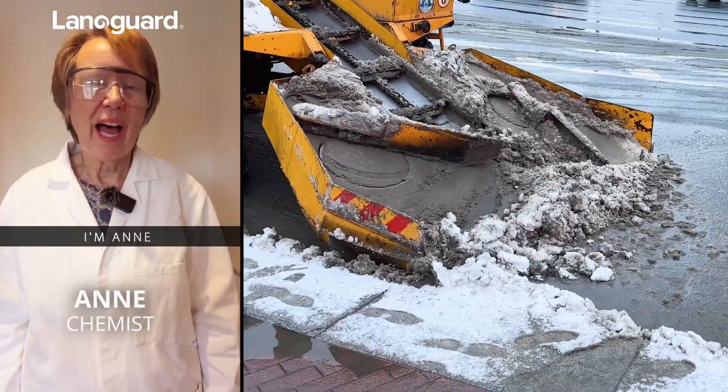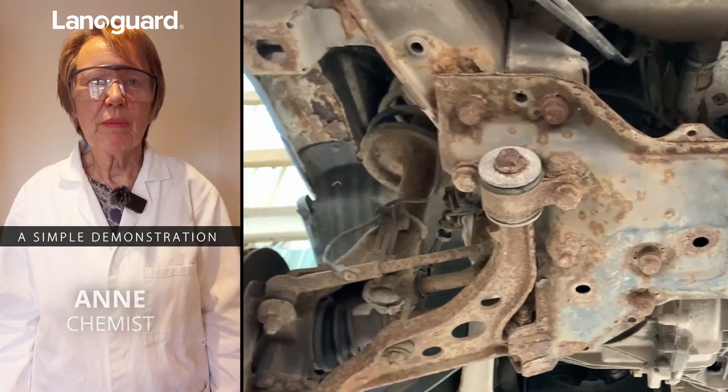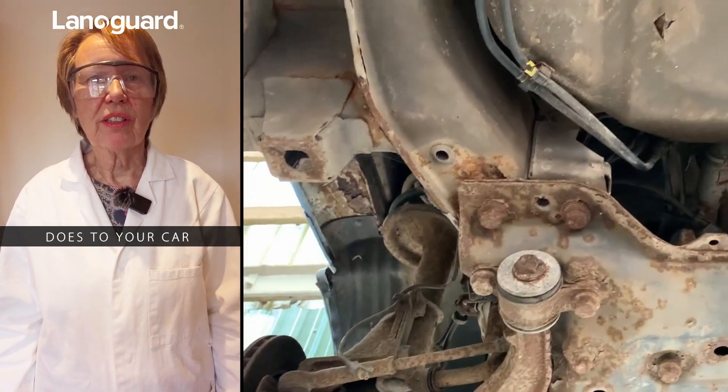Here's why your car rusts in winter. I'm Anne and I've been working in chemistry for many years. Let me show you a simple demonstration of what road salt does to your car.